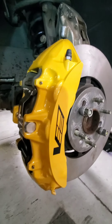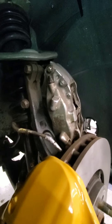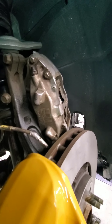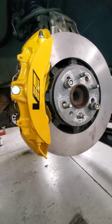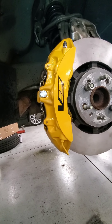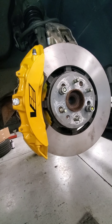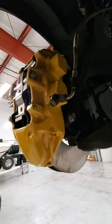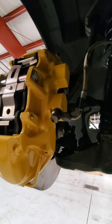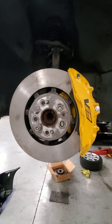Now that the pads, rotors, calipers, and all the hardware are installed, I'm going to swap the brake lines over, bleed them, and we should be good to go. Also, don't forget wheel weight position — with these brakes there's not a lot of clearance, so double check that your wheel weights are out of the way and won't hit the calipers. The V1 brake lines fit on the driver's side, and if you're doing this you should already have stainless lines. Put the wheels on and you're all done.